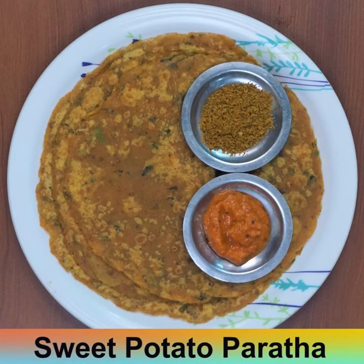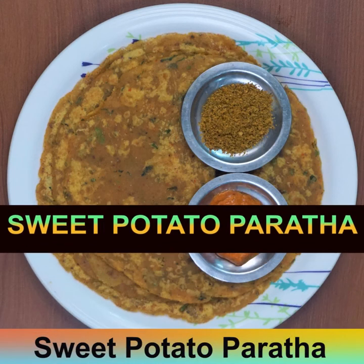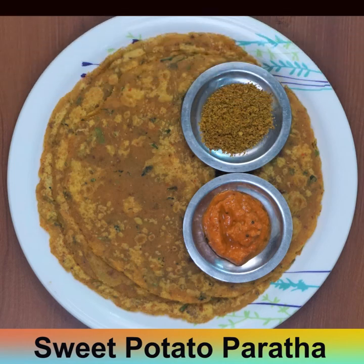This measurement yields 8 parathas. Enjoy with chutney, chutney powder, or curds. Please subscribe to my channel for more recipes. Till then, bye bye!